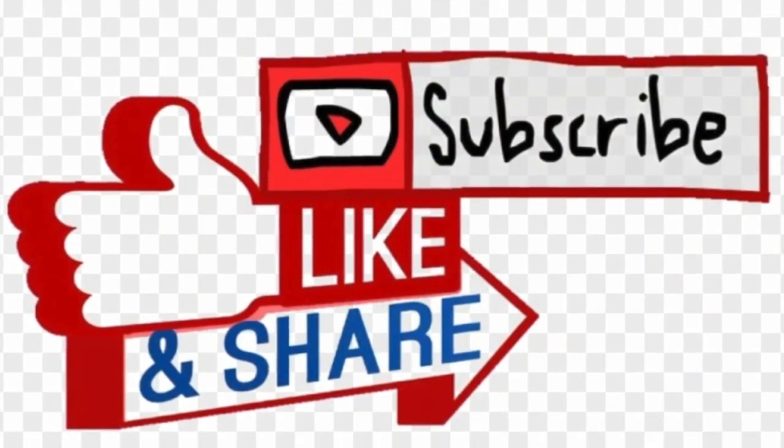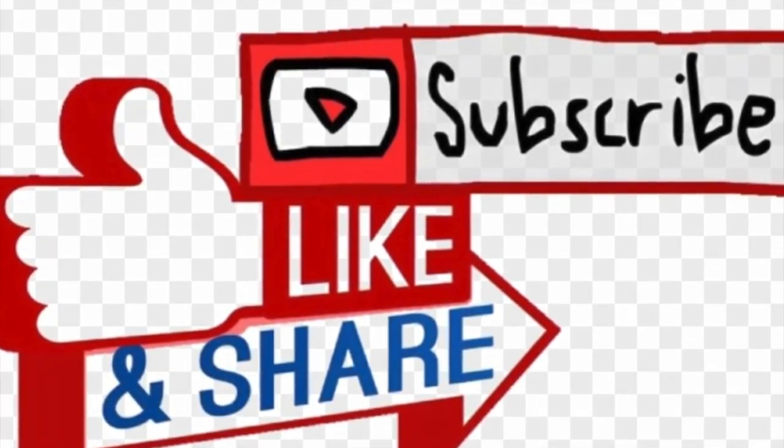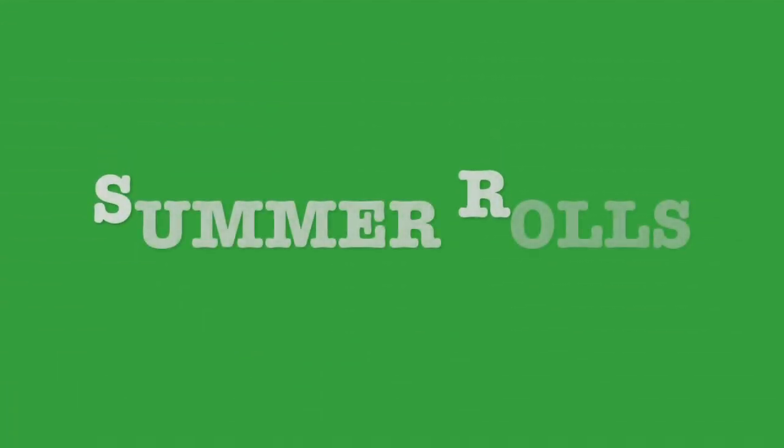I'm gonna invite you to like, subscribe, and share with your friends and family. Next week's recipe is gonna be Summer Rolls. Thank you for watching and stay tuned.